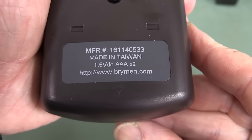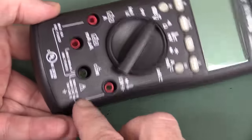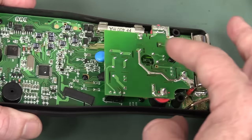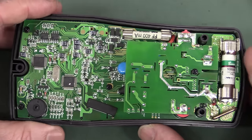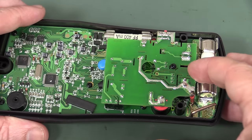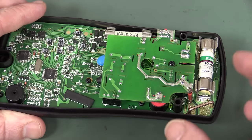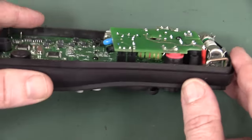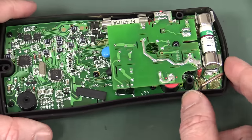Here's the serial number for those playing along at home. We're in like Flynn. Unfortunately, we're going to have to take this top board out — that's one of the downsides of having the CAT IV rating in such a small meter. It's the only way they can physically do it. That's where a bit of the input circuitry is. We can't easily feed in signals and measure on the main board underneath at the same time, which makes it a bit tricky to troubleshoot.